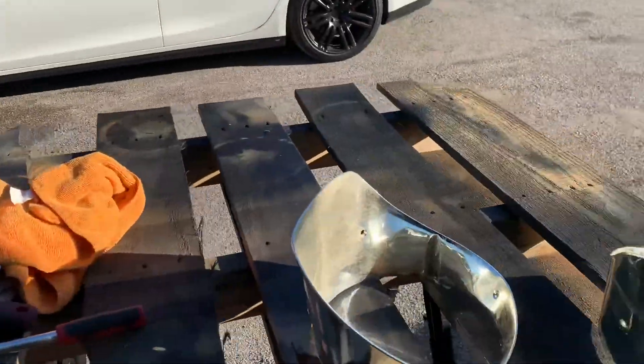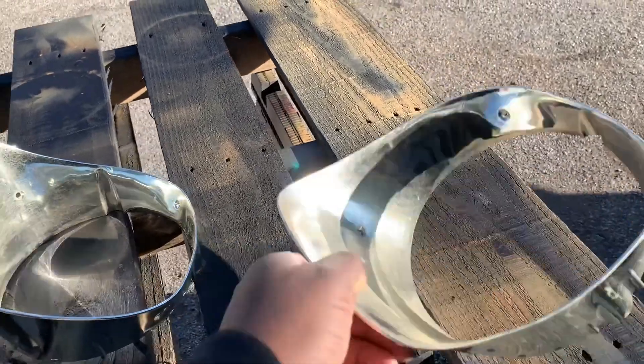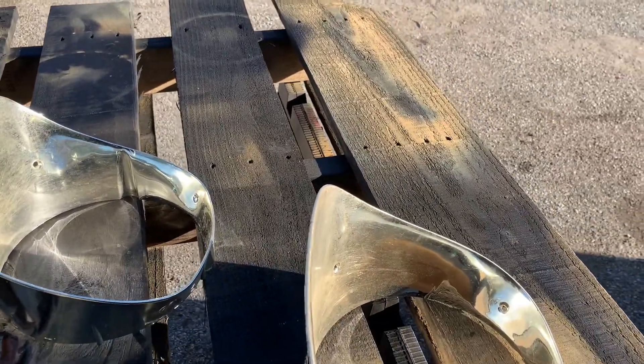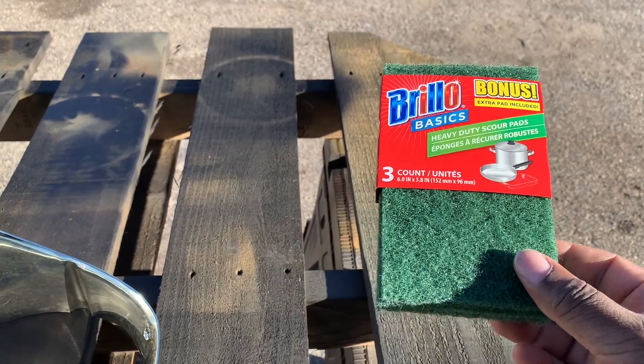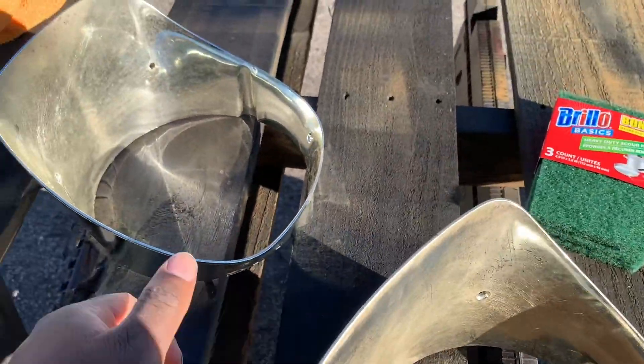I got the hairline bezels off the car, so we're going to scuff them up. Little trick from the dollar store — use little dollar store scouring pads. I'm going to scuff them up real quick. Should be simple.